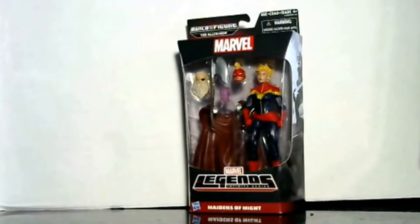This one came in the Build-a-Figure the Allfather set, so basically you had two types: you had Thor, Thor's father Odin, and then you have old Thor. Because when you buy the whole set you can switch up the body types and make whichever Thor you want, so pretty interesting. She's in her new outfit.